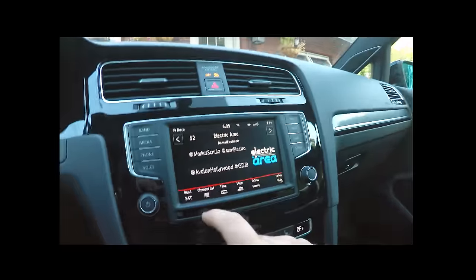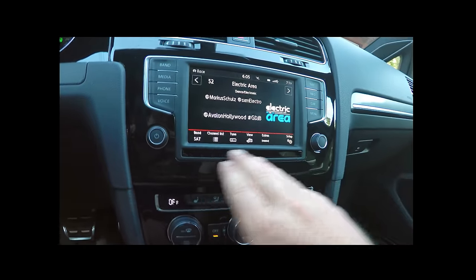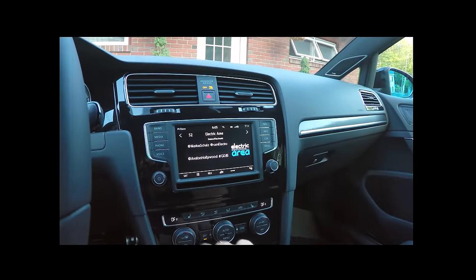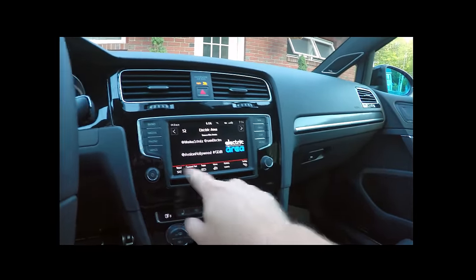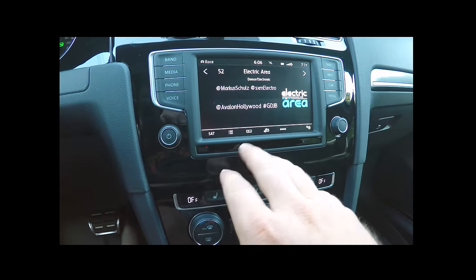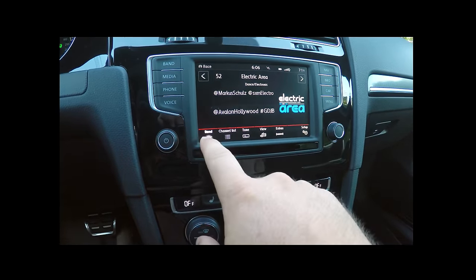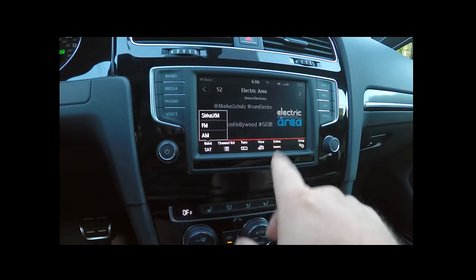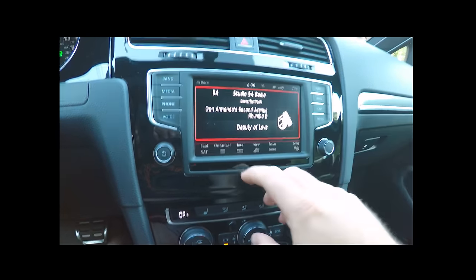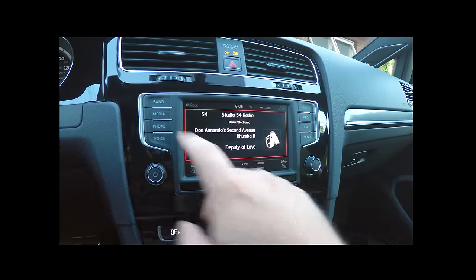Let's switch over to band. You'll notice this little strip here — it's a proximity sensor. As I put my finger up to it, the options on the dock at the bottom will appear. You've got satellite, AM, FM, and the band area. There's not really anything too exciting about this part of the system.